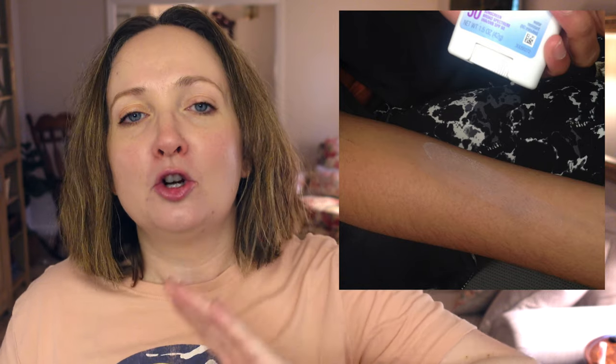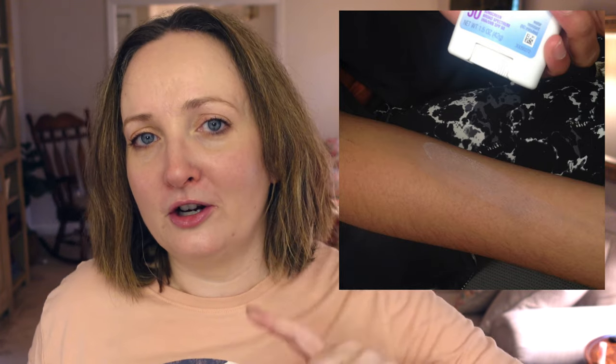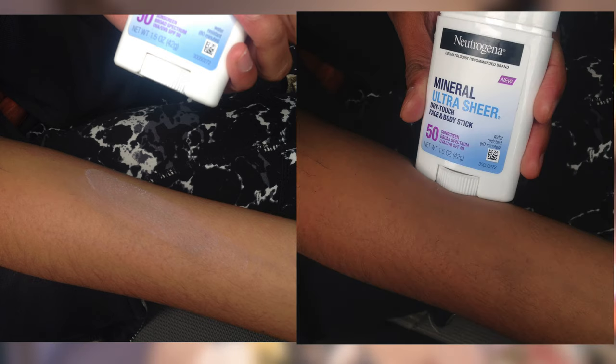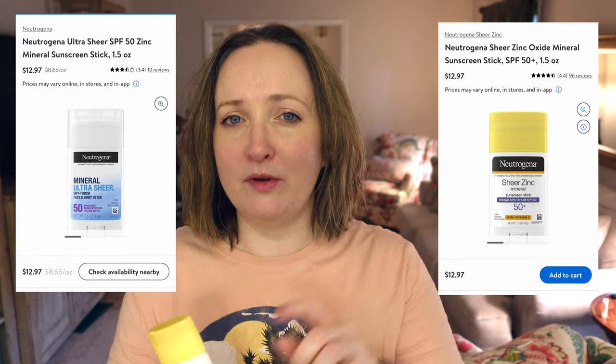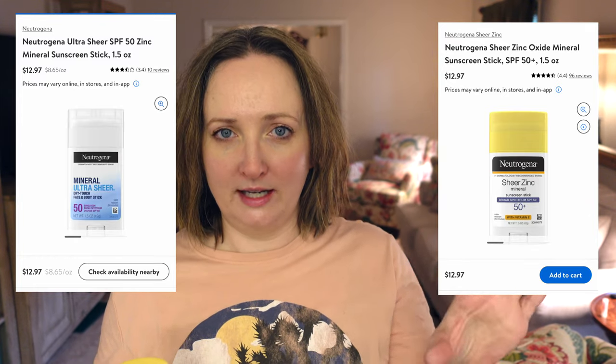I know you're wondering: I'm so pale, of course it's going to rub in with no white cast. But my subscriber Butter sent over a picture trying this out on darker skin tones. You can see it applied to the skin and then what it looks like after rubbing in — on a skin tone much darker than mine — and it's invisible. Butter also told me this is great for hiking trips; you don't have to worry about lotion exploding or having a mess.